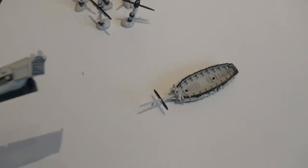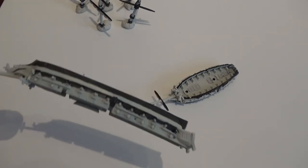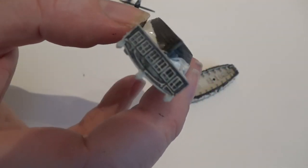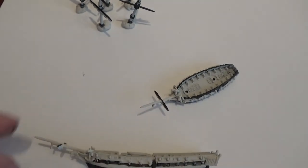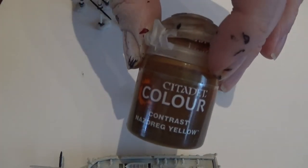Now the black has dried - if you have gone over on any really obvious bits, use Wraithbone just to cover any parts that were going to be yellow. Any of those white parts on the sides, the back part - I've also painted the back piece in black. Then I just do a very quick drybrush of Wraithbone to bring the windows back up because they're really dark. The next colour we're going to put on is Nazdreg Yellow.